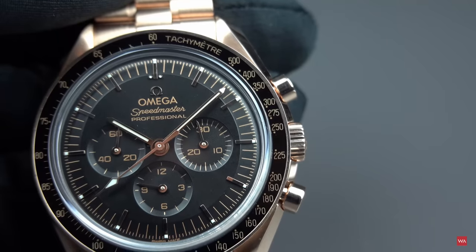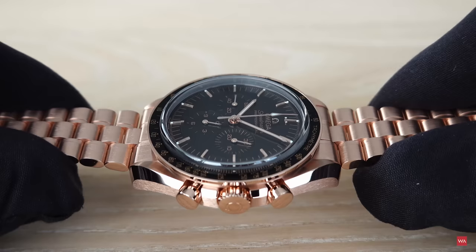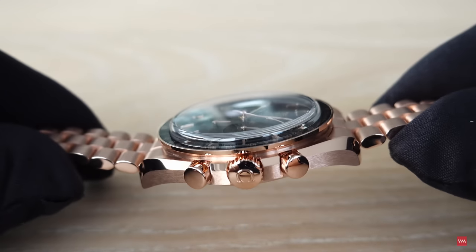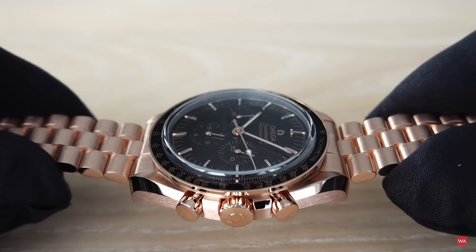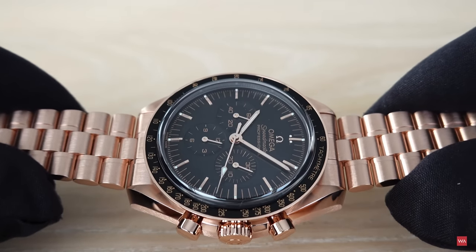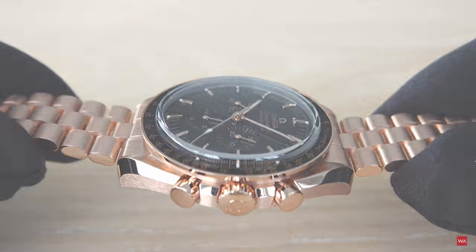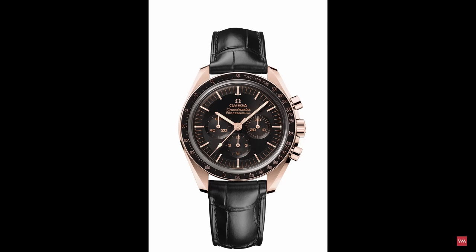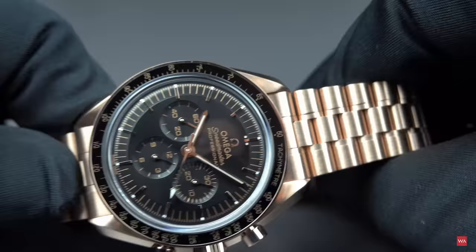The new Speedmaster is available in different configurations. You can buy it with the full gold bracelet and gold case — sold here in Austria including 20% VAT for 34,300 euros. If you prefer it with a black leather strap with an 18-karat Sedna gold deployment buckle, you pay 10,000 euros less, at 24,300 euros including 20% VAT here in Austria.